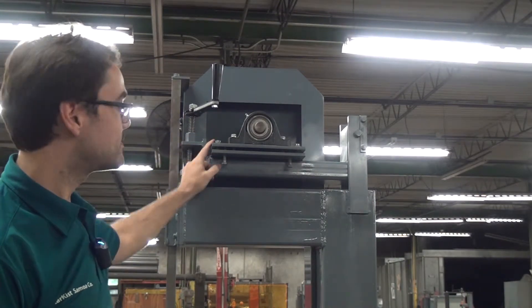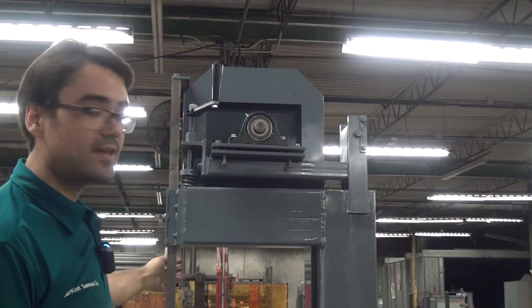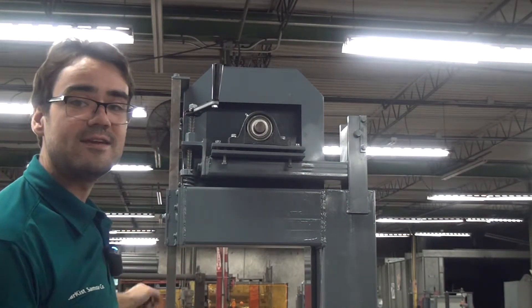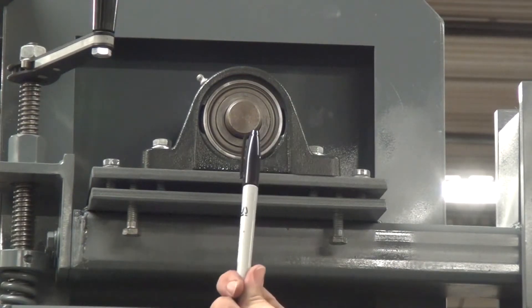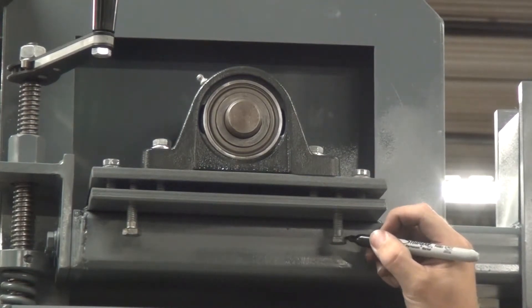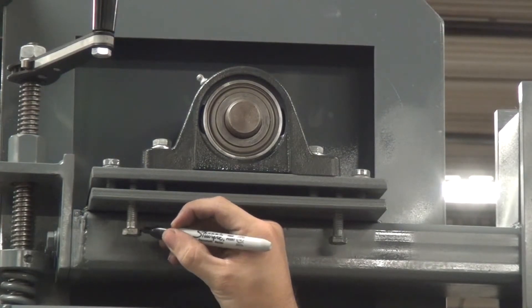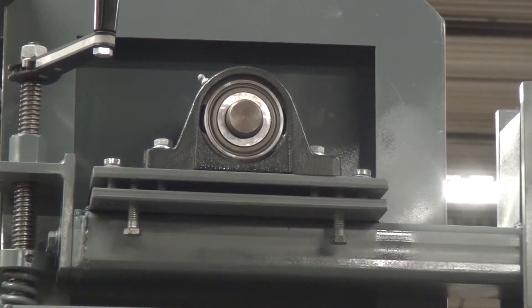We'll get started by loosening the locking bolts, then screwing the adjustment bolts in a quarter turn or half a turn depending on how far off you are, retightening the locking bolts, giving the blade a couple of revolutions, and seeing if it trues itself up on the wheel. To make this adjustment, you'll need a 9/16 wrench, and a Sharpie works really well too. We'll use the Sharpie to mark the same face on these bolts so we can count the revolutions and keep them both even.